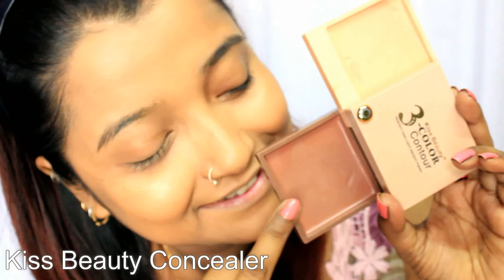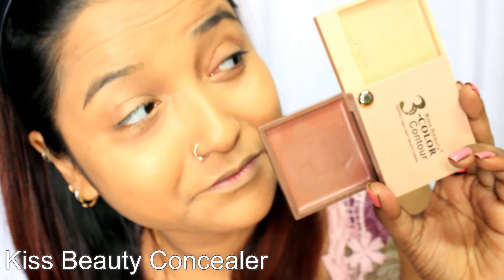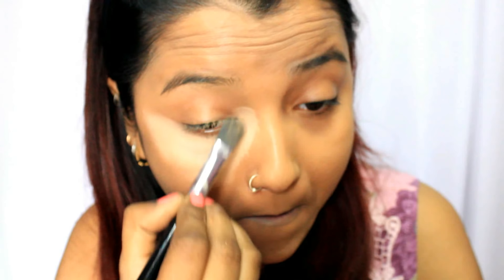Now I'm moving on to the highlight and contour part, using the Kiss Beauty contour kit — the lighter shade for highlight and the darker for contour. The first place of highlighting will be under the eye. Place the color in an inverted triangle manner under the eye area, because this gives a lifted cheekbone look which is much prettier compared to a flat patchy look. It gives a lot of proportion to your face and makes it look much more bright and beautiful.